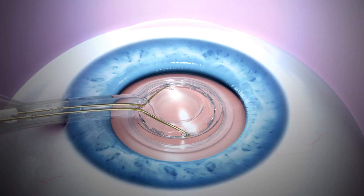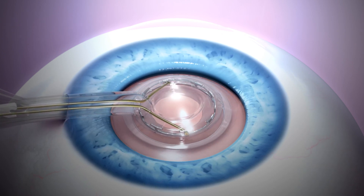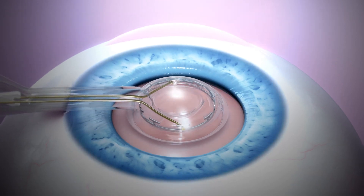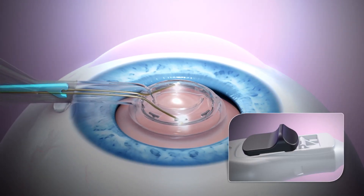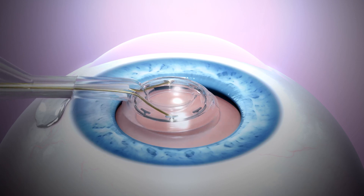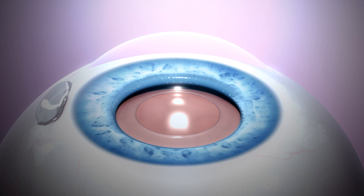Suction is then reversed and viscoelastic pushed back into the suction cup with a small amount of balanced salt solution, floating the Zepto tip off the capsule. Additionally, the pushrod may be placed back into the neck to assist in floating the tip off the capsule. The soft tip collapses as it exits the incision.